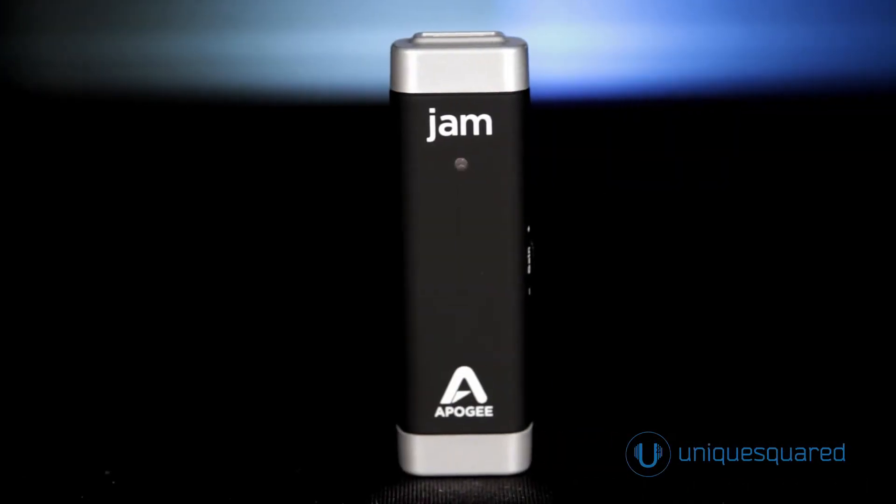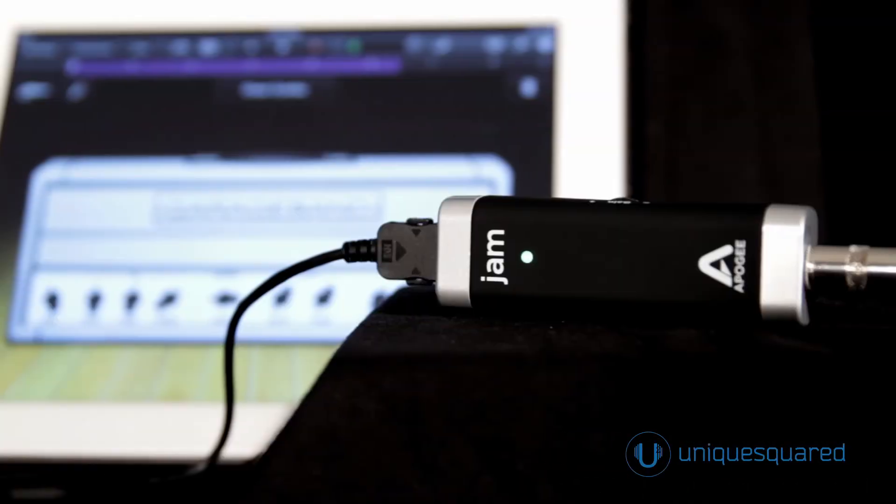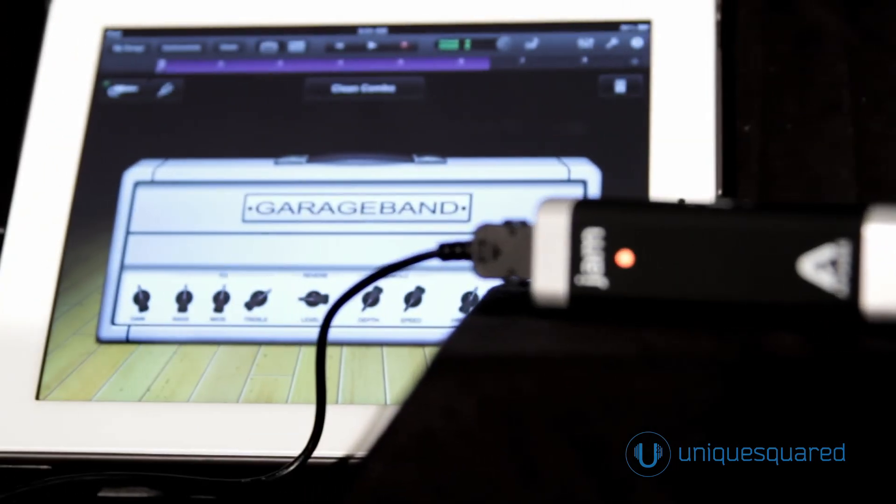And it's not just for guitar. The high-impedance input can be used with bass, keyboards, or any other instrument or pickup with a 1/4-inch output.